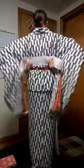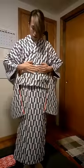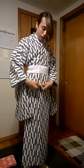Once everything is flat, we're going to take the Datejime. Bring it down. Mine velcros, so it goes just like that. Make sure all the wrinkles are out.